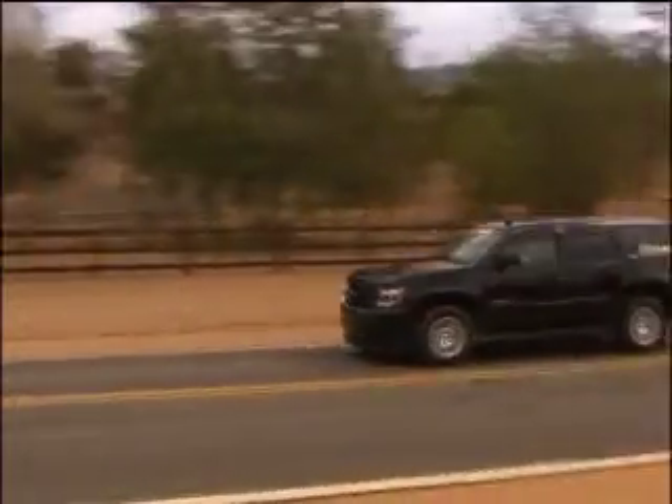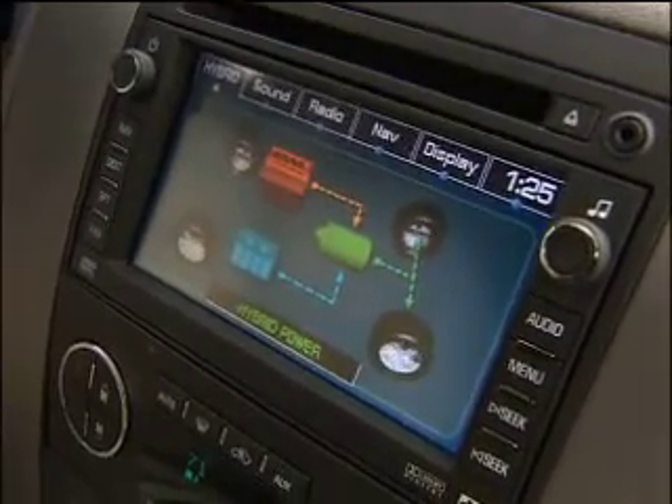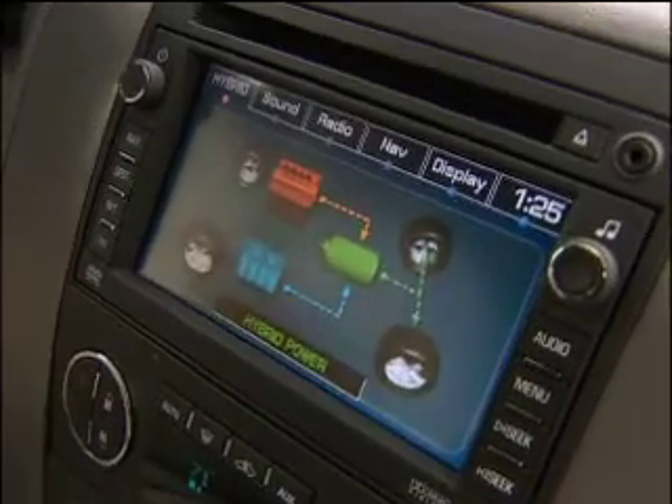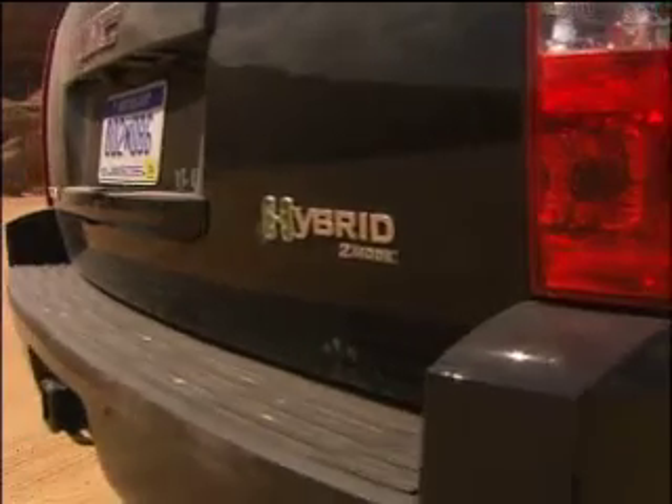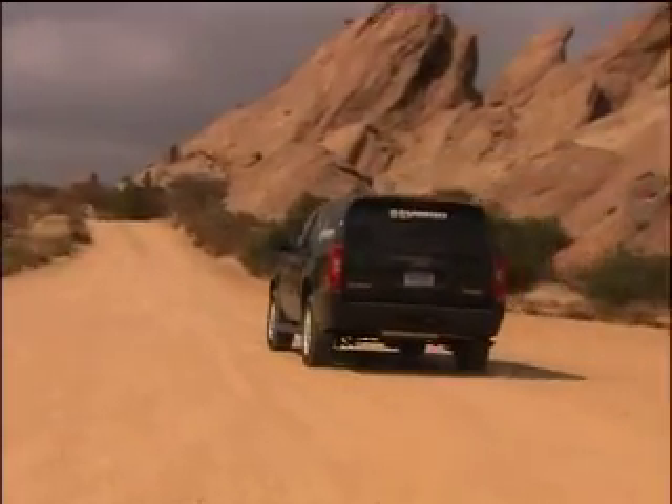The switch from electric to gas is seamless. A graphic shows what power source the driver is using, or that the batteries are charging when coasting and braking. The overall experience is like driving a really big Prius. Two-mode will eventually trickle down to the Saturn Vue.